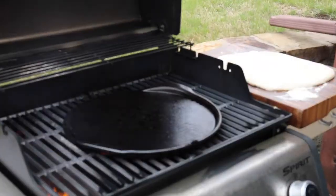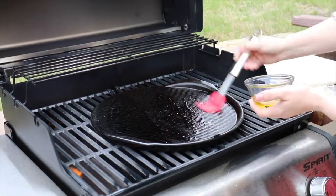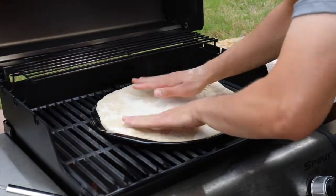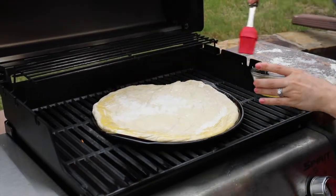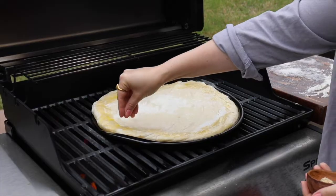What you see is that I'm making the sauce that's going to go on the pizza, getting that all ready, because this is all going to happen very, very quickly. To grill the pizza, you want to first make sure that the pizza stone is preheating already while the grill is warming up, so it doesn't crack.